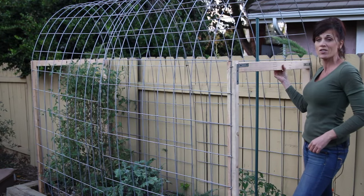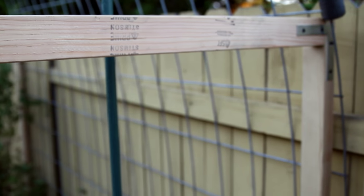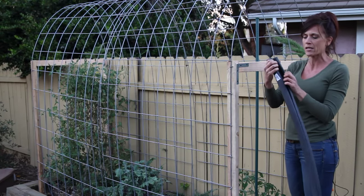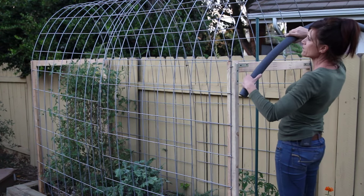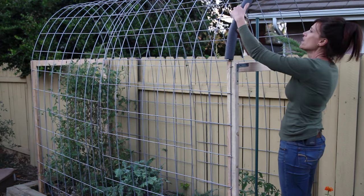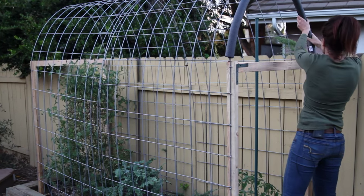We've got our horizontal supports in, and there is a really big difference — it's super sturdy. I'm pretty proud of ourselves for getting this done. Next, I'm going to put foam pipe wrap on. It's got a pre-cut slit and just pops right on. The reason for that is the plastic would get cut on the ends without some kind of protection, and we definitely don't want that.